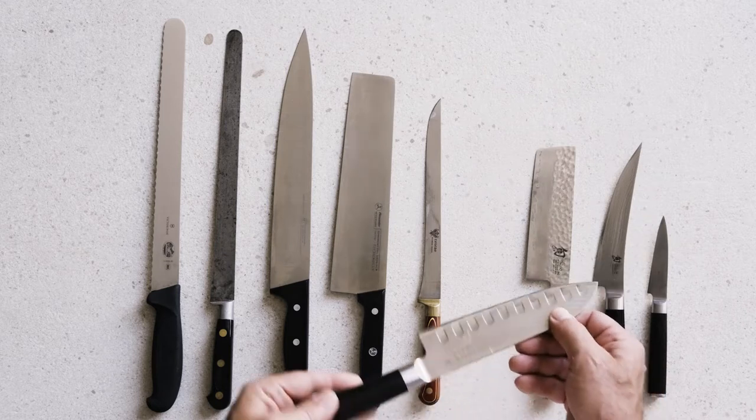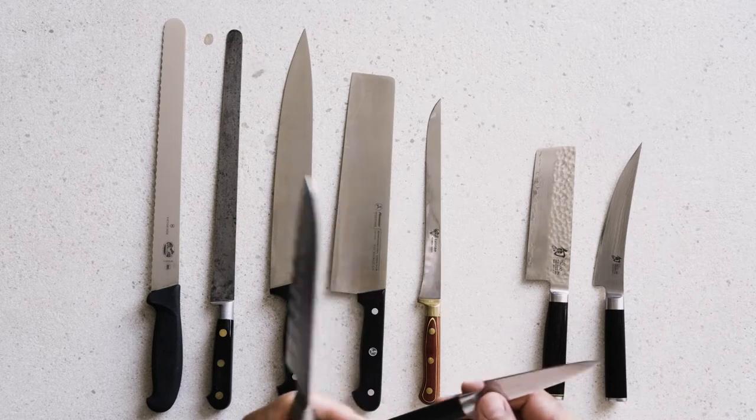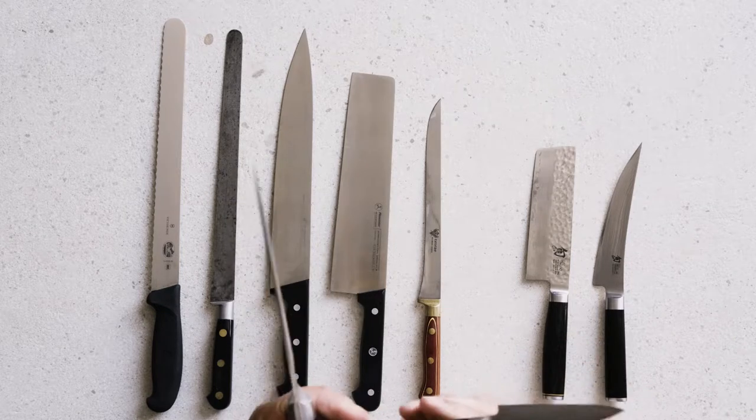The ones we use absolutely daily are the chef's knife, which is a nice Shun Japanese chef's knife, and the little beautiful Shun paring knife. Lately I've been getting into sharpening these knives using Japanese sharpening stones and a leather strop, and I'm getting to the point where I'm getting them pretty sharp.